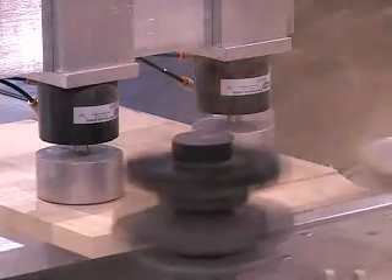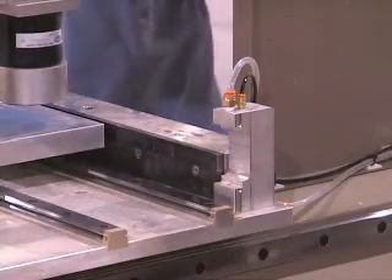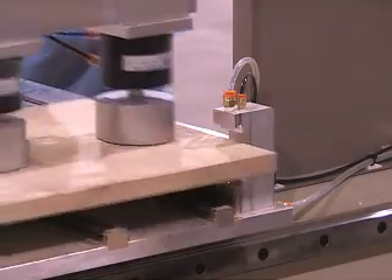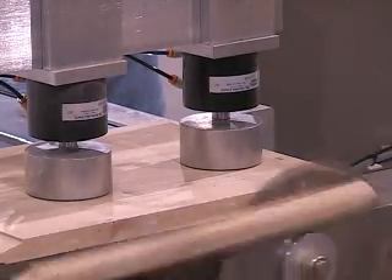The 3S machine is designed to combine four operations into one. The machine will size, square, shape, and sand door parts. A standard machine will produce better than one panel per minute. The machine is also capable of outside profiling of finished doors.